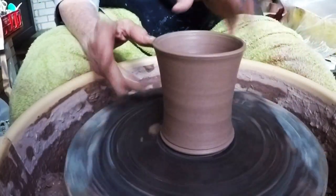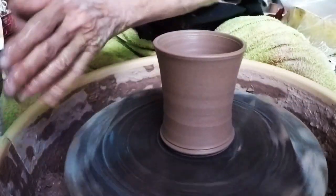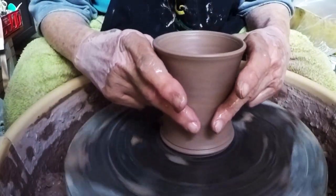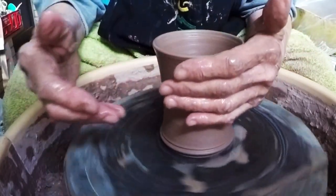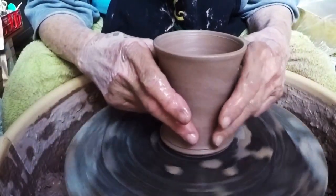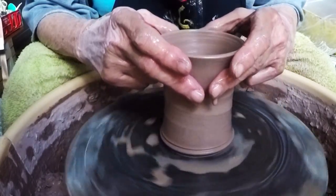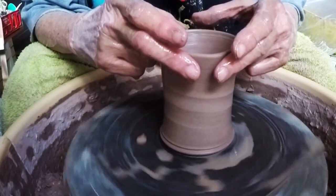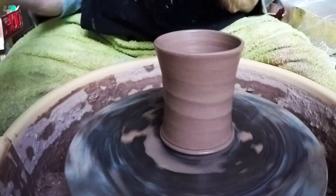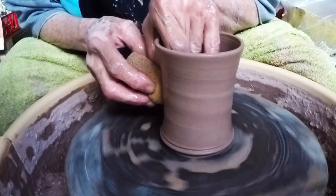This is probably tall enough, so I'm going to skinny it in just a little bit — get that wet — skinny it in up here a little more at the top and make it taller.